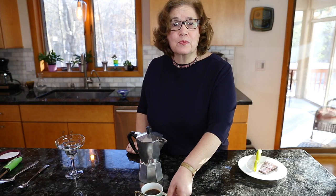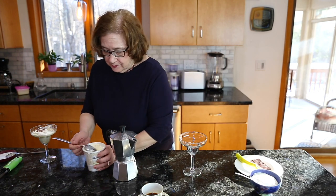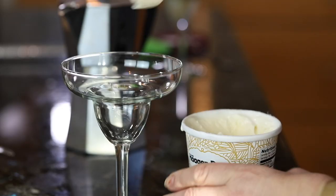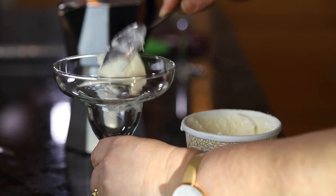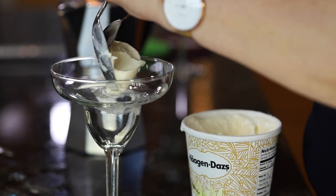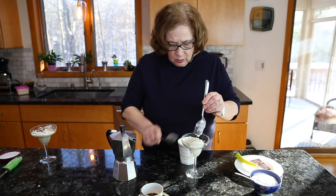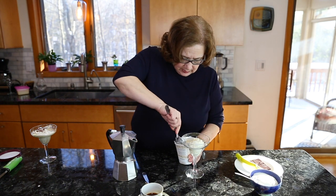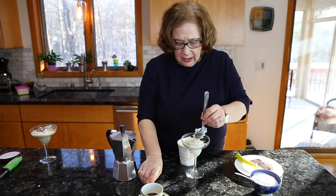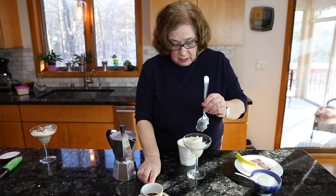Now I'm going to show the steps to make an affogato. The first thing you need is some really good vanilla ice cream — of course you can use something else you might like, maybe coffee ice cream, but I like vanilla. Just use as much as you like. The harder the ice cream the better, because you need to pour very hot coffee over it.